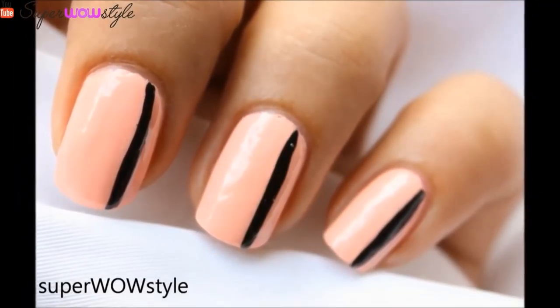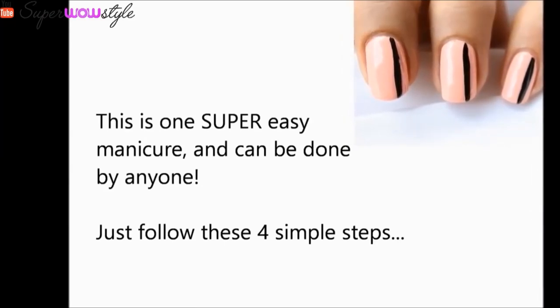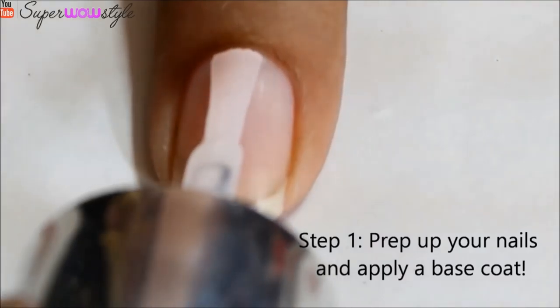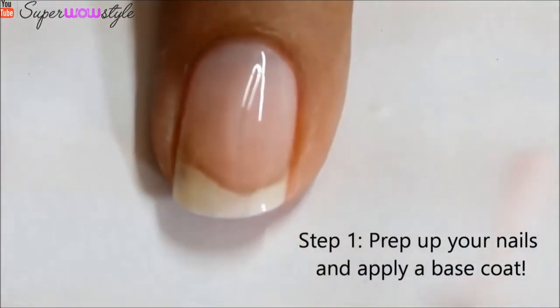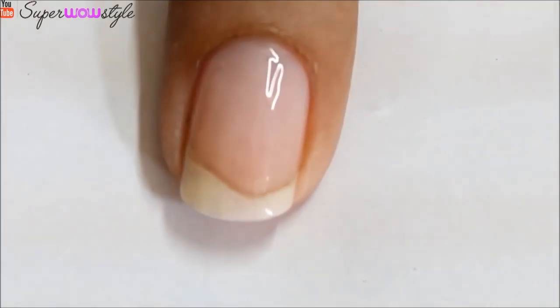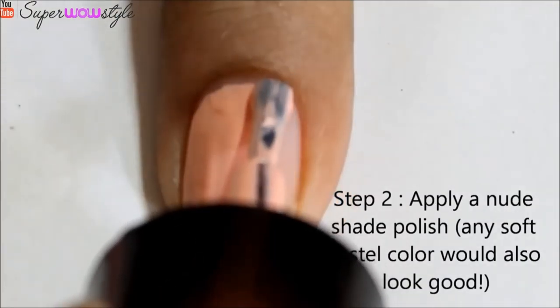So the first design I'll be talking about today is actually a very easy manicure and you can do this in just four simple steps — it doesn't get any easier than that. As always you will need to first prep up your nails and apply a base coat. This basically protects your nails and it's a really good thing to do. And once you're done applying the base coat just apply any nude shade nail polish, or you can also use a pastel color — it works really well.